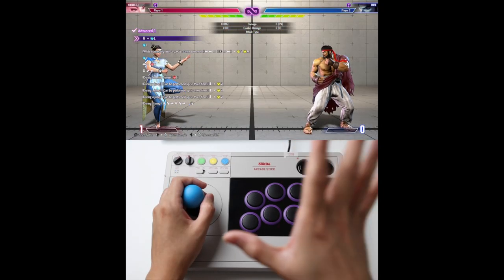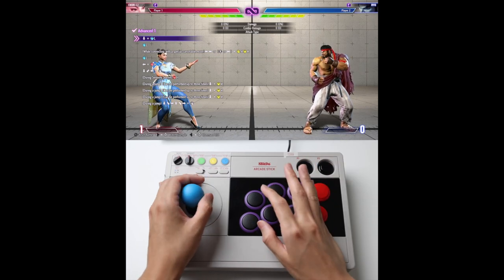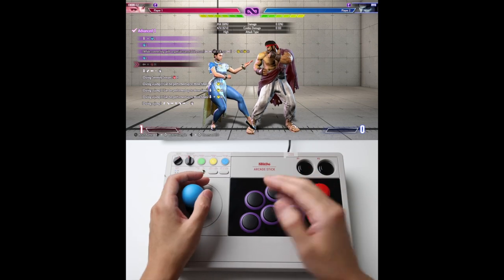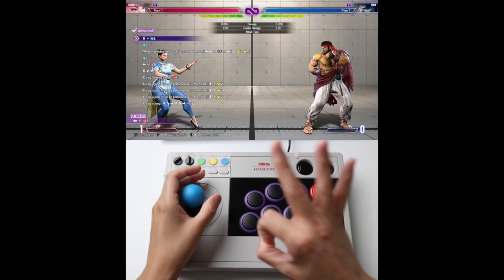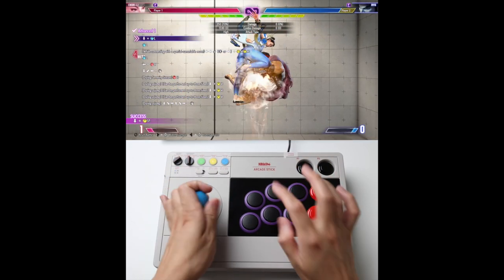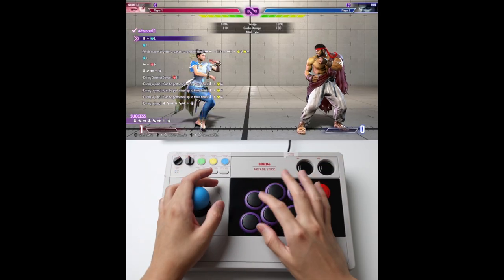Advance 1 — this is actually a fun combo to do. It looks like a lot but it's actually not too crazy. Part 1: three hits. Part 2: you want to add the Heavy Punch. Part 3: you want to do the Serenity into the air, into the Super. So when you add everything together it looks like that.